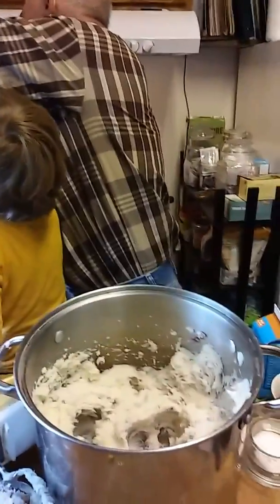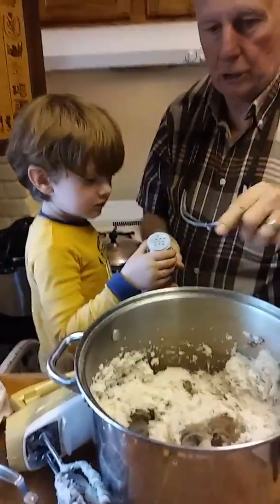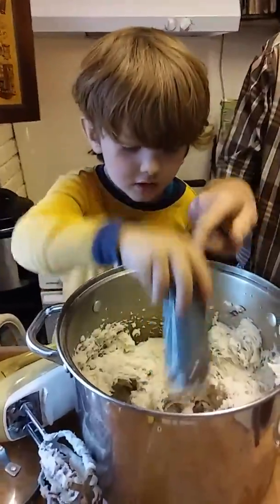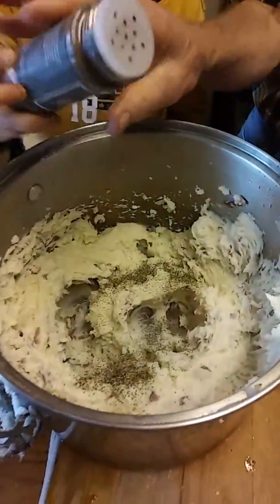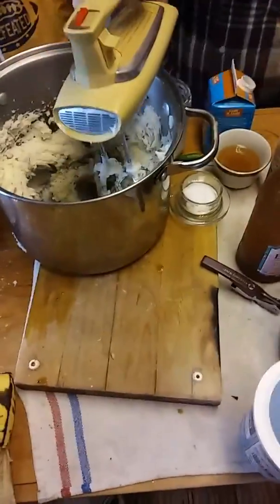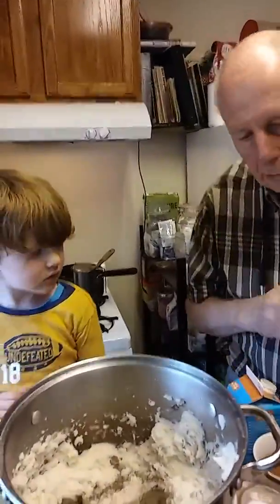I'm going to shut that back up so it doesn't hit you in the head. Now you shake it in there. Over here. Okay, I think that's enough. We've got to put some yogurt now, just a little bit of yogurt. We need a spoon.